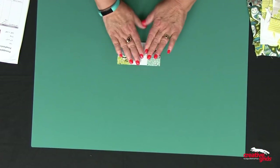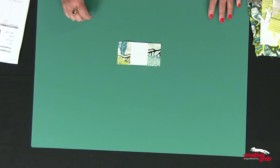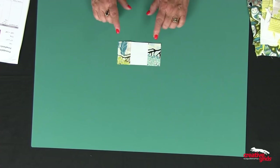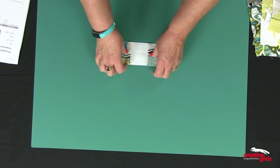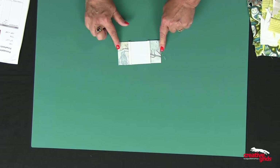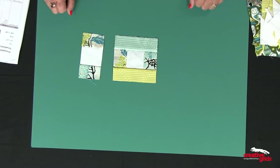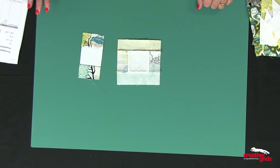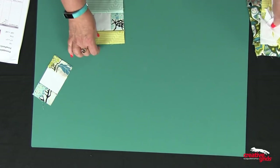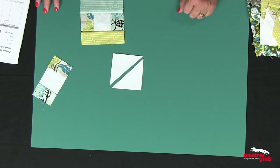Now I'm going to show you how to create the block. It is very simple and the patterns will tell you the exact measurements of everything you need. You're starting with a square and adding rectangles to opposite sides. I'm going to sew those and press away from the center square. Then I'm going to add rectangles to the opposite two sides. I always press away from the center square so I can see exactly where the seams cross when sewing and adding additional pieces. I take squares and cut them in half to create the triangles I'm going to be adding to this block.